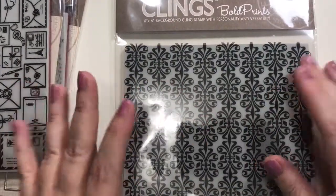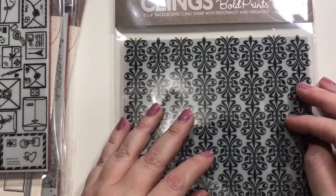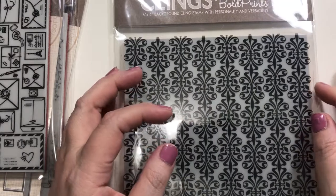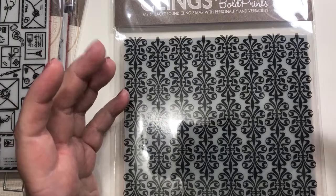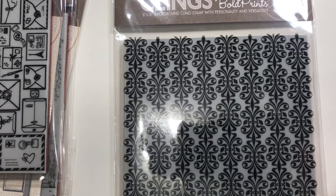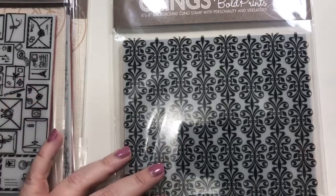The last thing is a six-by-six background cling stamp called Venetian Fleur-de-Lis Bold Print — very pretty for a quick background. That's my Hero Arts haul for today. Let me know what you think, or if you subscribe to the Monthly Hero Kit. I've also thought about the Unity Kit, but I have a bit of a commitment phobia. We'll see — talk to you later, bye!